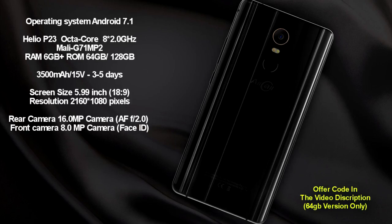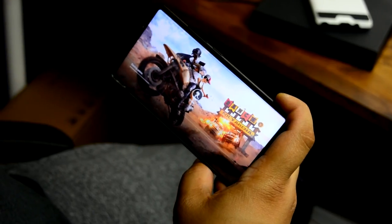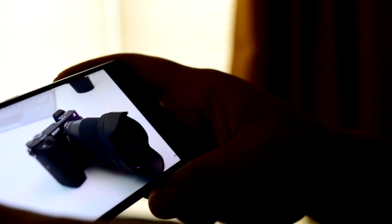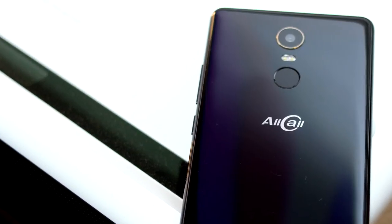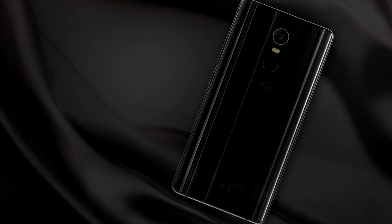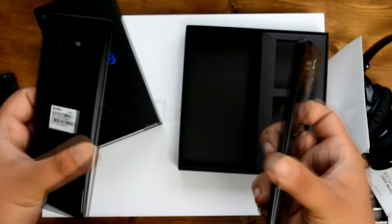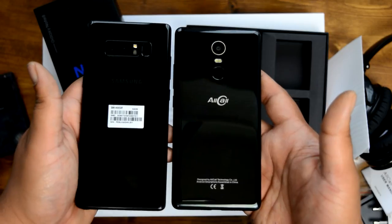The 3500mAh battery offers a standby of three to five days depending on usage — I got about two and a half days out of mine. The screen is essentially 6 inches (5.99 to be precise) with an 18:9 aspect ratio and a 2160x1080 resolution. The rear camera is pretty awesome — a 16MP autofocus with an f/2.0 aperture — and the front camera is 8MP with face ID support. I wasn't expecting it to be anywhere near the Note 8's camera, but it seems much better than other budget smartphones I've checked out.